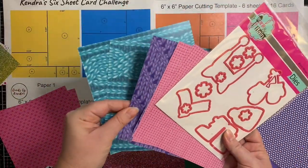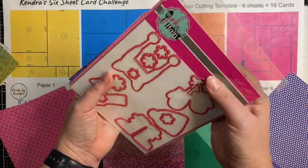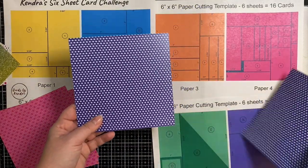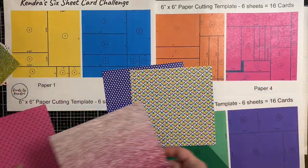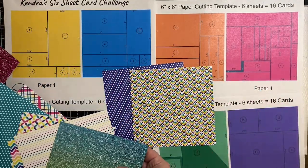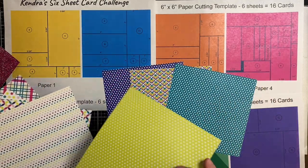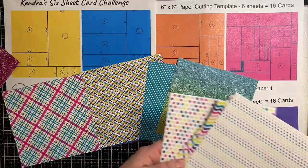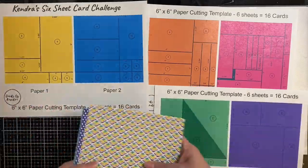Here's the die set that I'm going to be cutting these out of. For the sake of time I'm not going to show you the process of how I did this, but I will be using those on some of the cards that I make. I'm going to use one sheet of this ombre paper, and because I didn't use this other sheet before, I definitely want to use those two since I don't have them in my other cards. And then I'm just going to pick out some favorites from what I used before. Now that I have my six sheets, I'm going to decide which paper I want to go with which template.